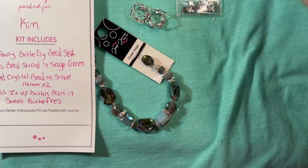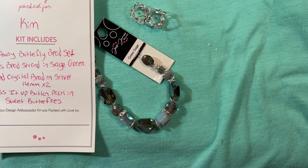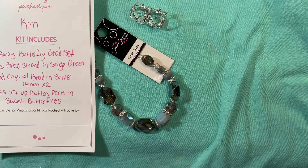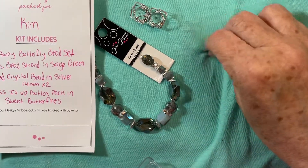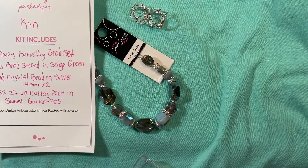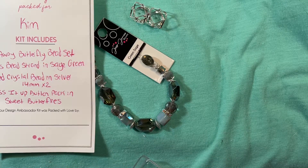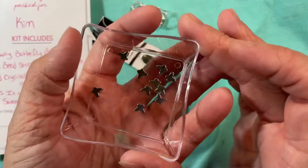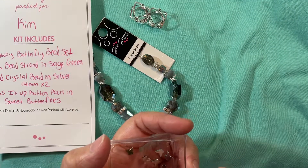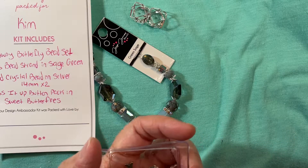Here are those tiny little butterflies from the fly away butterfly bead set. I have some glass shell pearl beads on my table because I was working with those. These tiny little butterflies are so itty bitty — they remind me of hematite beads, which I have a lot of in my collection from a long time ago.